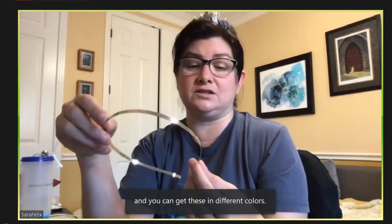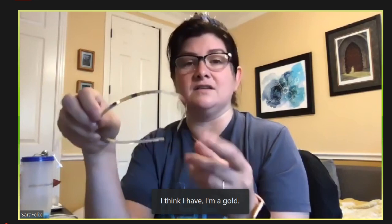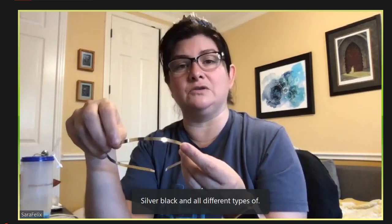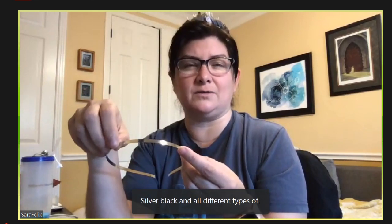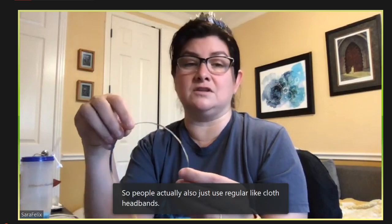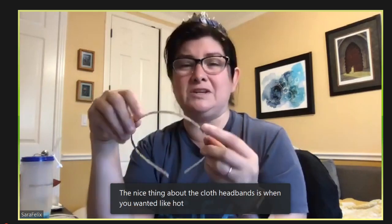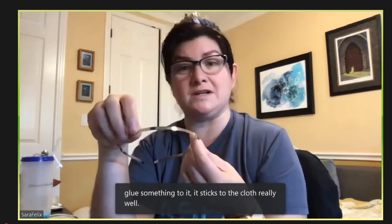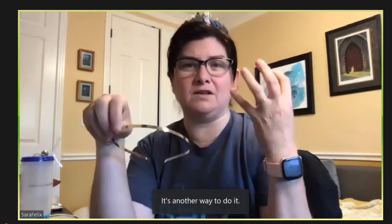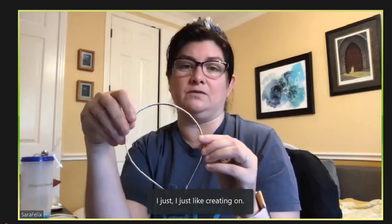People also just use regular cloth headbands. The nice thing about cloth headbands is when you want to hot glue something to it, it sticks to the cloth really well. I just like creating on a smaller piece, and my stuff tends to be more delicate — you have a lot more to cover on those bigger cloth ones. These metal bands tend to work well for me.